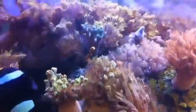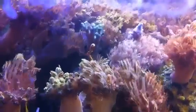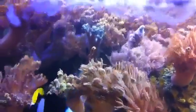Right below it you'll see an orange gorgonian, and that orange gorgonian has beautiful little white polyps that come out when it's feeding.